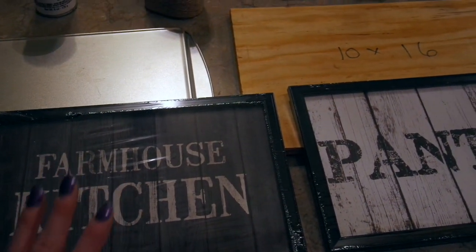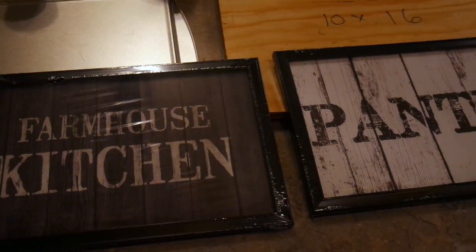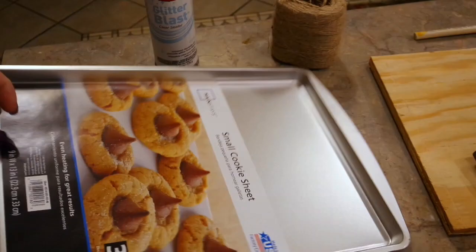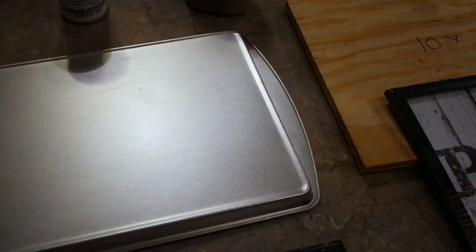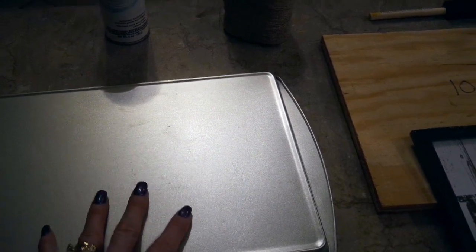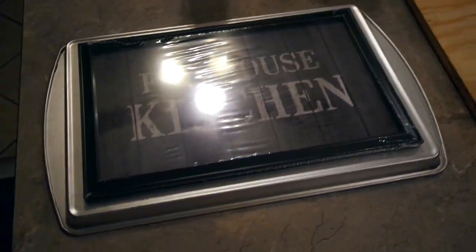The only thing that screams dollar store is the plastic frames on them. I'm hoping that by upcycling them a little bit, putting some hangers on there, it will look a lot more expensive than Dollar Tree. So for the first one, I decided to pick up a small cookie sheet from Walmart — it's by Mainstays, they're 88 cents. They do sell them at the Dollar Tree, I just happened to be at Walmart. With my appliances being stainless steel and wanting it to look like a cookie sheet because it's kitchen decor, I'm going to leave it silver.